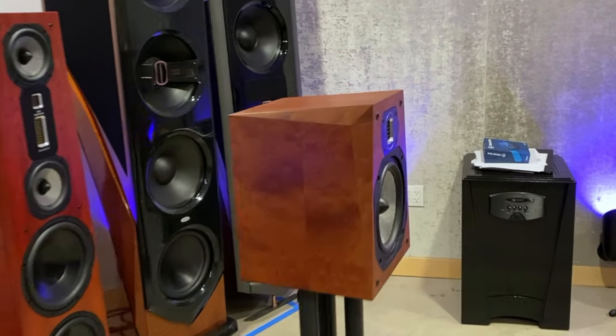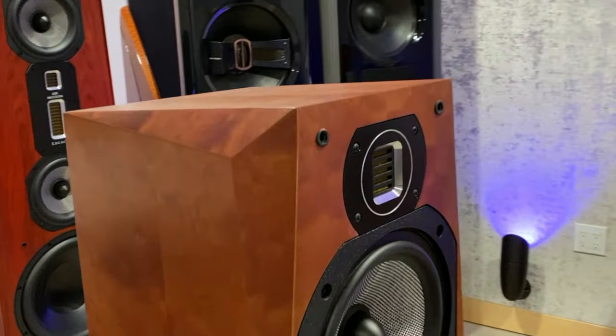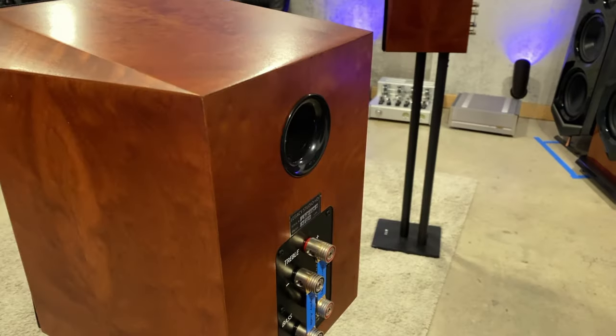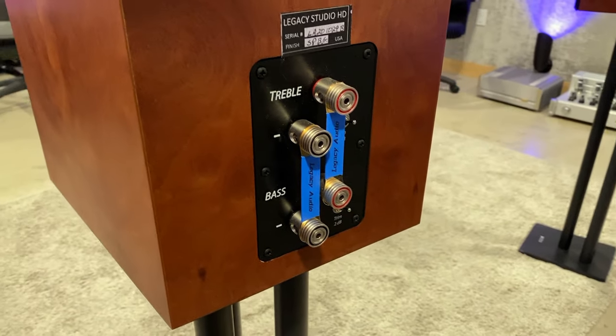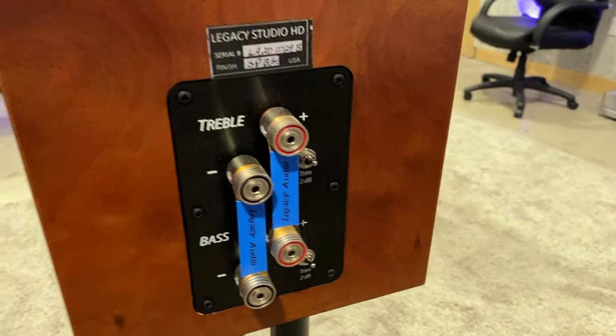The sturdy cabinet is constructed with 1⅛-inch MDF. At the rear of the speaker, you will find a set of dual binding posts, which accommodate banana, spade, and bare wire connections.